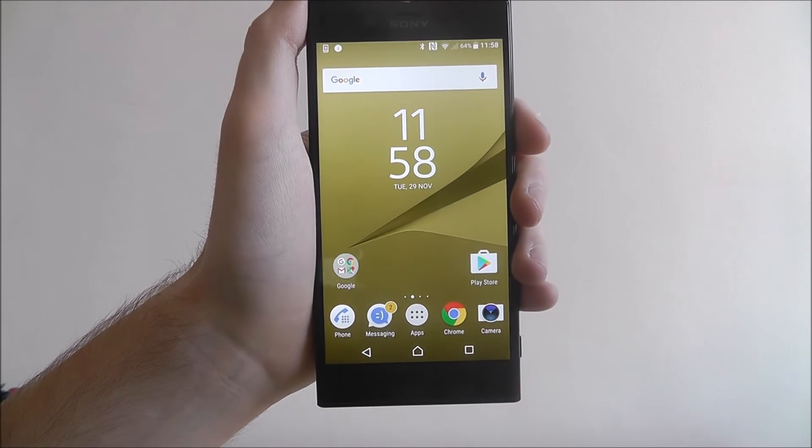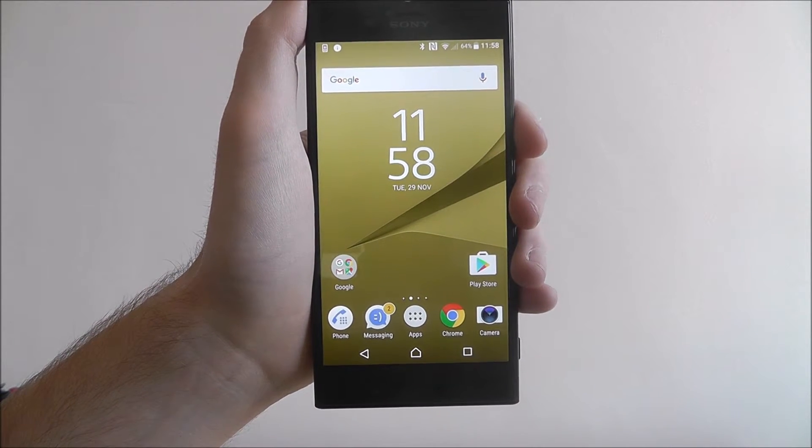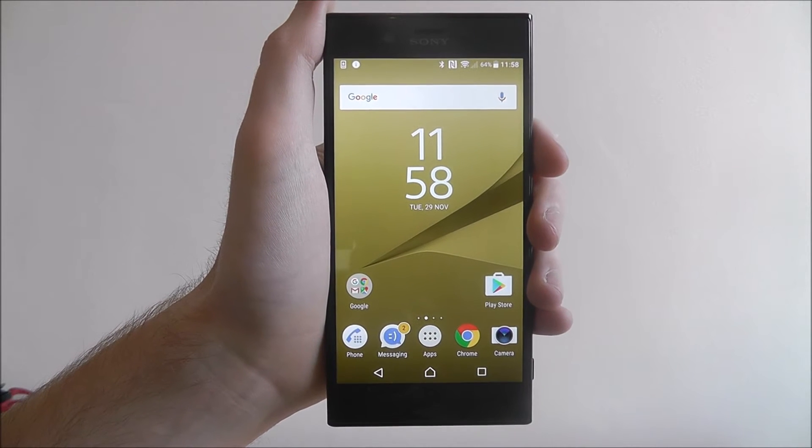Hi guys, in this tutorial I'll be showing you how to activate Sony's battery care option on the Sony Xperia XZ.